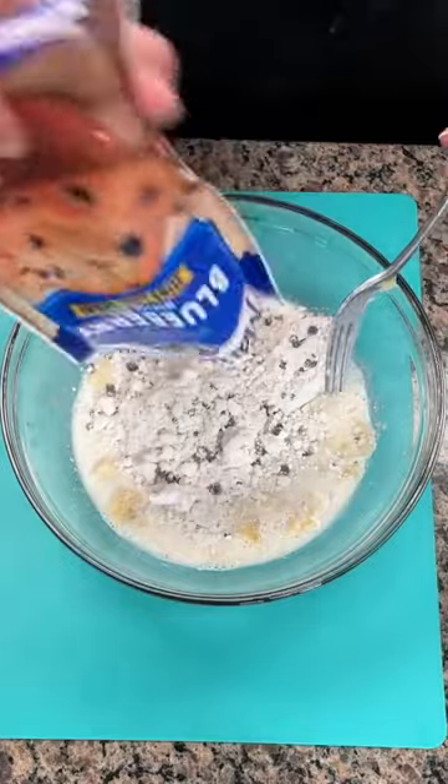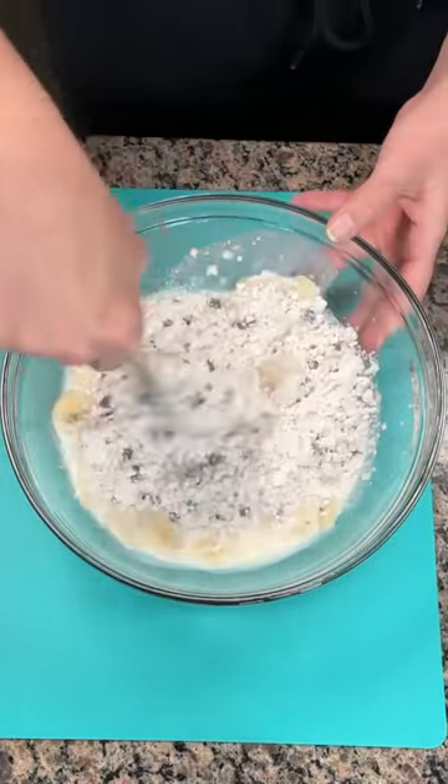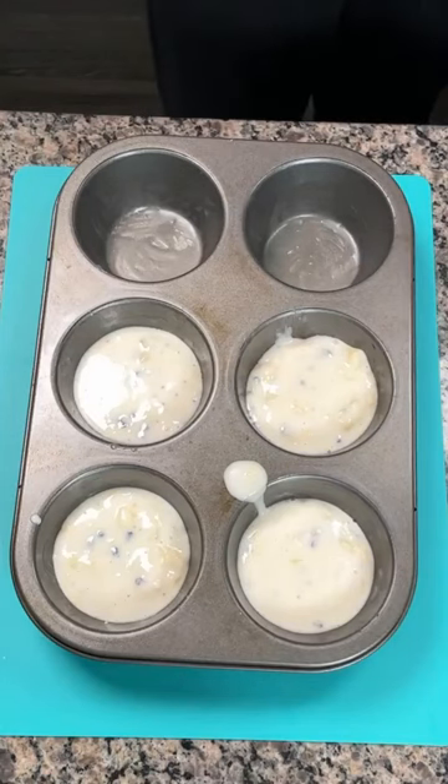After you have that mix, you add your package of blueberry muffin mix. Mix that all well until combined. You're gonna put it in your greased muffin tin and then cook according to the directions on the package.